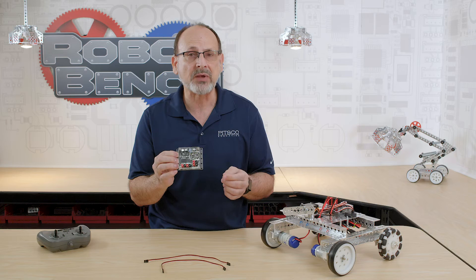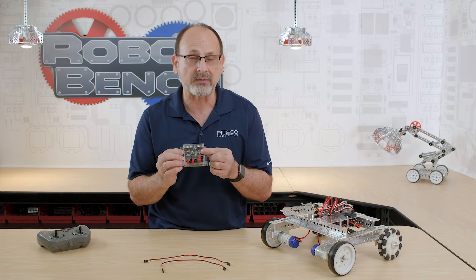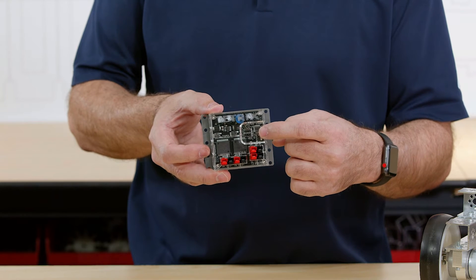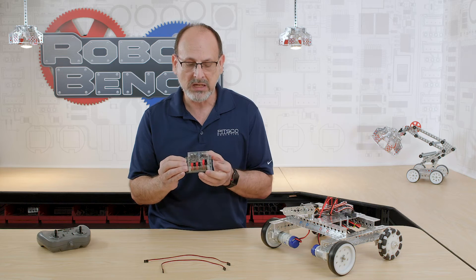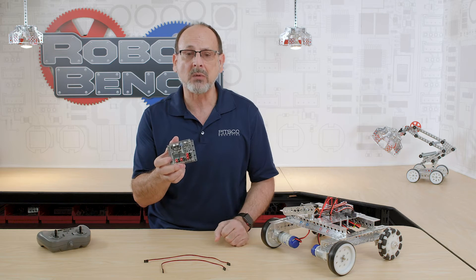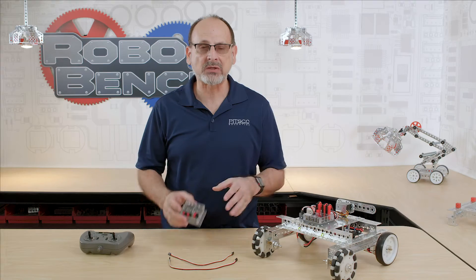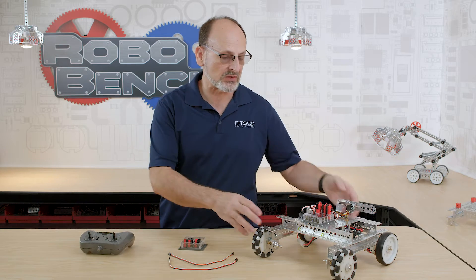It has a couple of features we'll talk about in a minute, but just to briefly call them out: we have a mode button that allows you to switch between single stick and mixed mode. We'll explain what that means. I think we're ready to go ahead and put it on a robot and actually show you how it works.